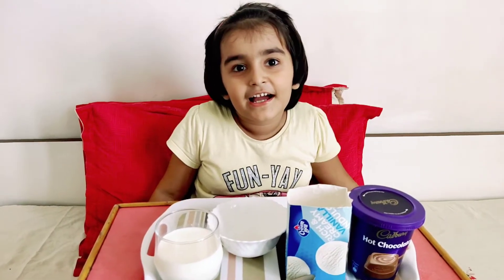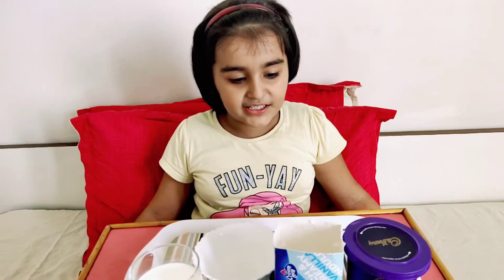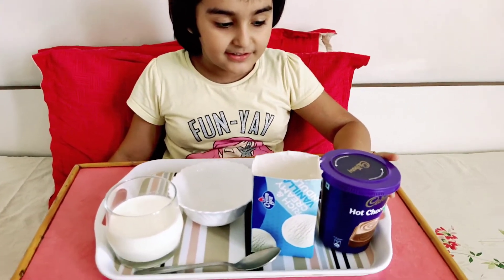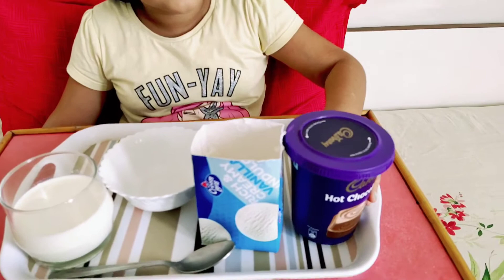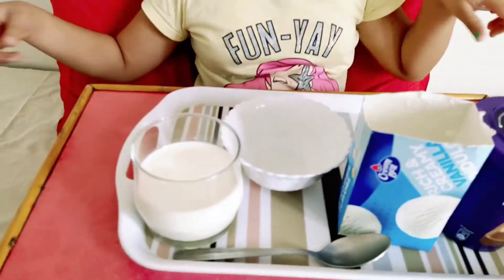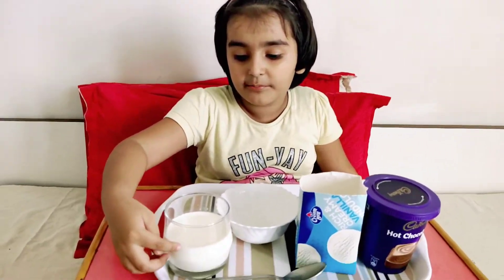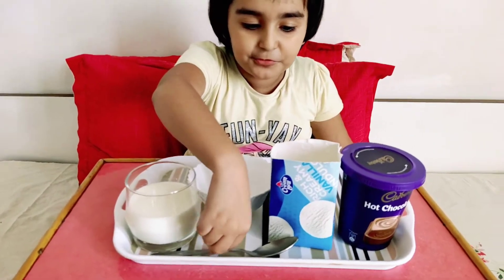Hi Nivedita. Hi. What are you making today? Today I am making ice cream shake. Ice cream shake. You have ice cream. Ice cream, vanilla and hot chocolate powder and bowl and milk is in the glass and a spoon.